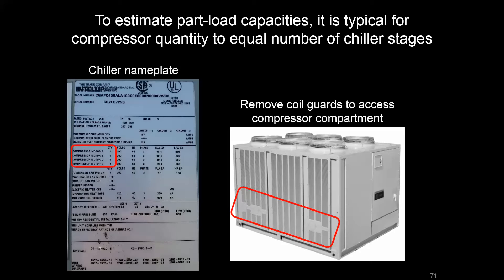That also means it's a four-stage chiller, which means — unless the piping is configured in some type of backup format — those compressors can operate individually or together to provide anywhere from 10, 20, 30, or 40 tons of cooling. That becomes important as we look at equipment performance later on and how these load management devices are able to meet part load conditions.